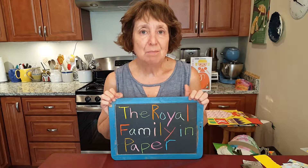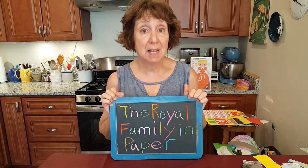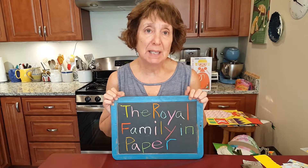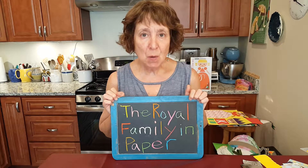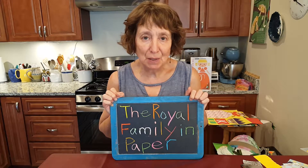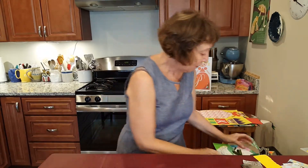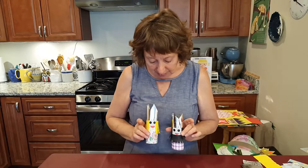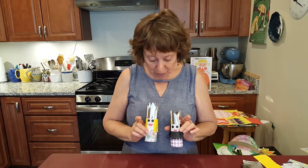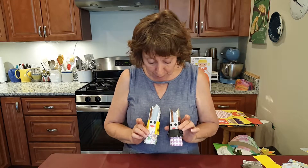We've been reading books and doing activities about fairy tales and fantasy and magic, and today our craft is the royal family in paper. I'm going to show you three different projects that you can make that are similar, and then I'll get into the details of each one. The first one is a king and queen made out of paper toilet rolls, and you could also make them bigger using a paper towel roll instead.